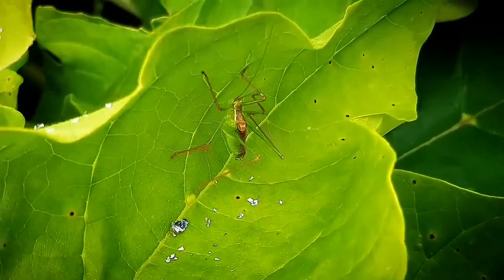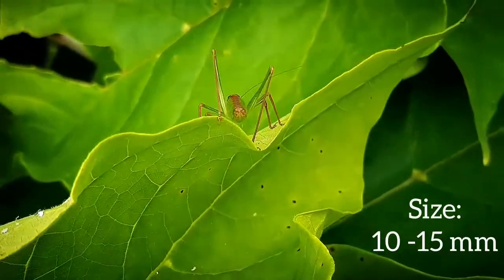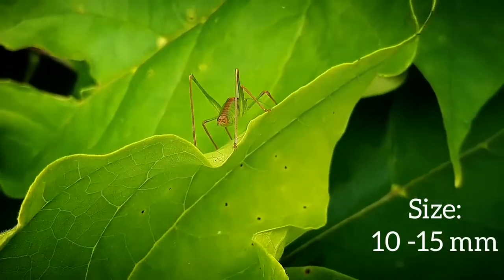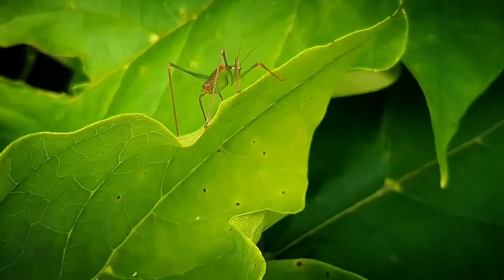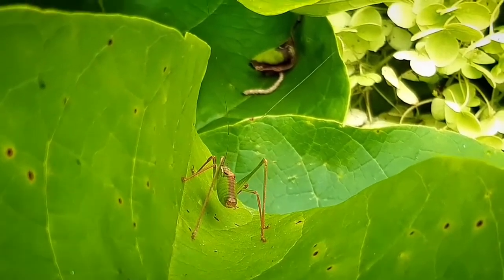They live mainly in shrubby environments, open woodlands, hedgerows, and gardens. Their size can range from 10 to 15 millimeters. They appear to be grass green with small speckles and an orange-brown dorsal stripe over the back.